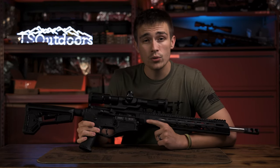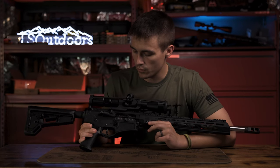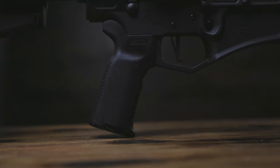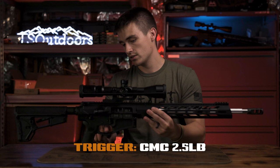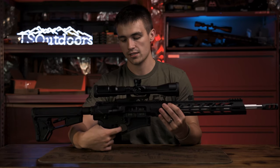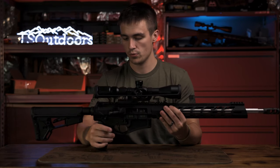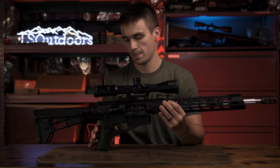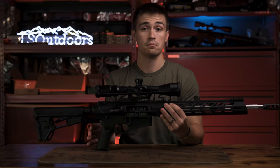Moving on to the internals of the lower receiver, we have a CMC two-and-a-half pound flat-faced trigger. This is my very first flat-faced trigger, and it is just awesome — super smooth, amazing, really beautiful.